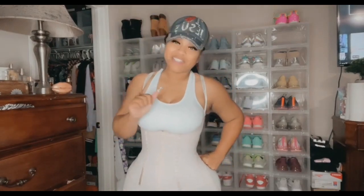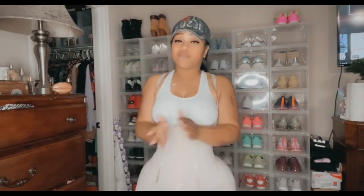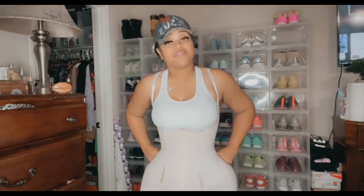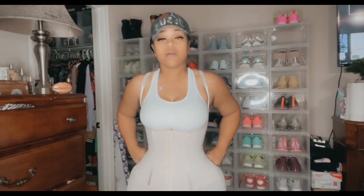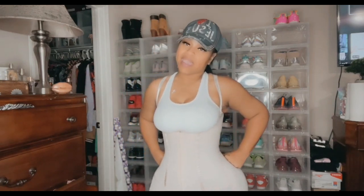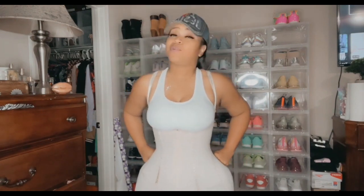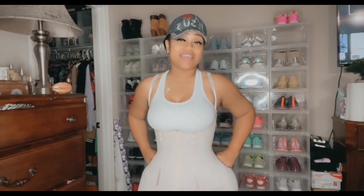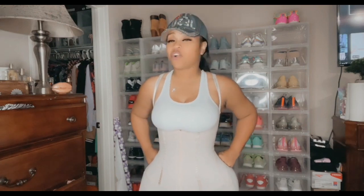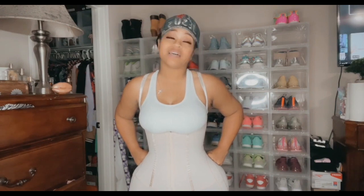Hey guys, thank you for coming to my channel once again — it's your girl Nita, aka Seven. Today I'm going to be telling you about the best fajas for the best results after your BBL surgery, tummy tuck, or any type of lipo surgery. These give you the best results, and I have quite a bit of experience with this BBL thing — three rounds was really enough for me.